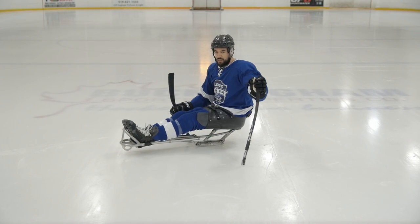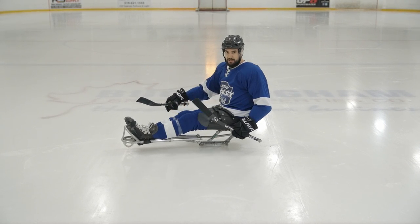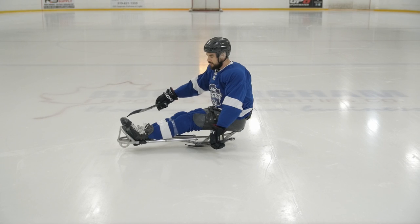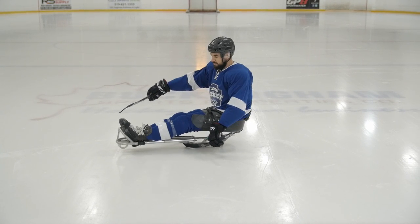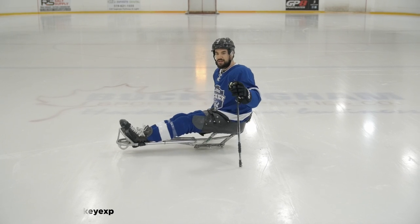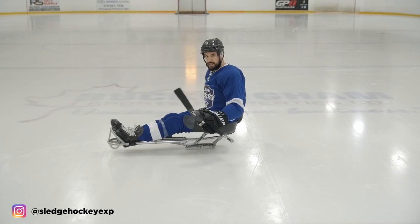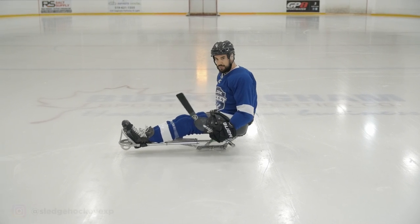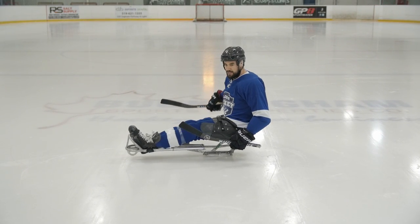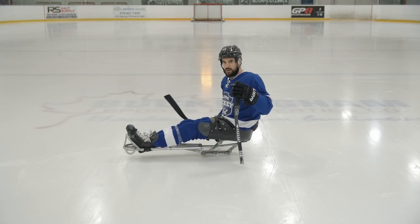All you want to do is grab a partner and have them hit you with a pass. Whether you're someone with legs versus a double amputee, you go from the blades forward. In this case we're trying to aim it underneath the nose of my sled — like the skag, this white piece here — and my blades. I'm not even thinking about grabbing with my left; I could have both hands down, but just let it slide under, receive it, and then give it back, or stick handle as well.